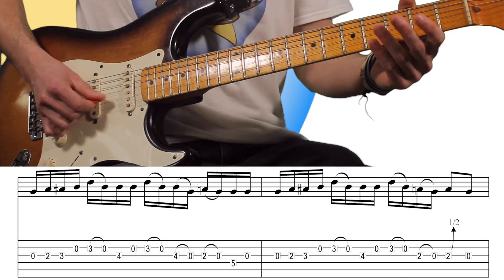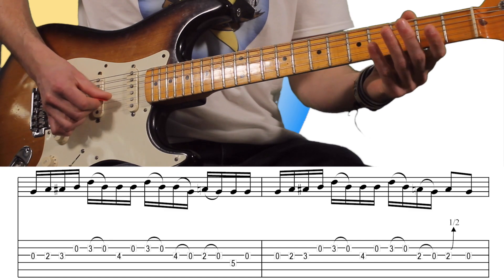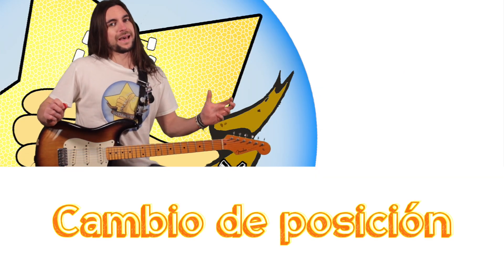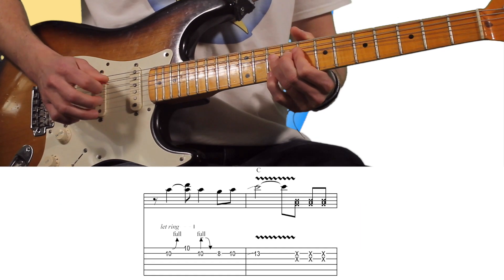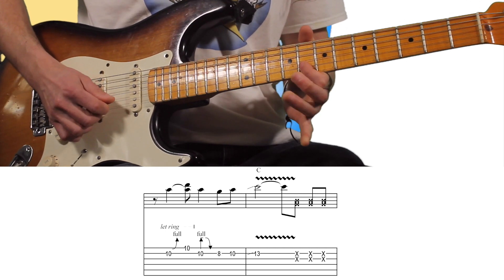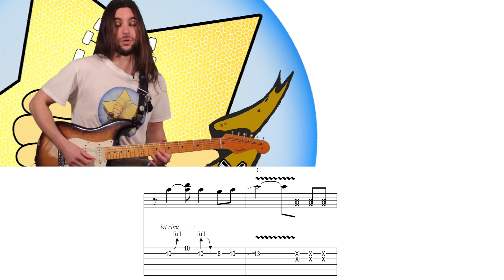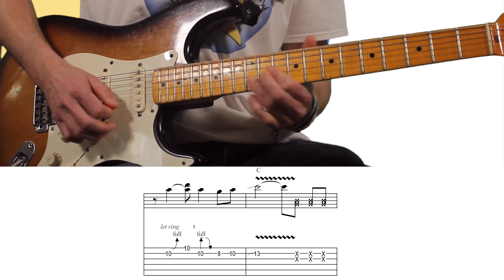Y lo que hace es saltar de posición, pero continúa en el acorde de Sol, entonces en la pentatónica. Y volvemos a Do, y hace un slide a la tónica de Do. Increíble, perfecto. En vez de quedarse en la pentatónica, podría haber quedado en Sol. Ahí, espectacular.